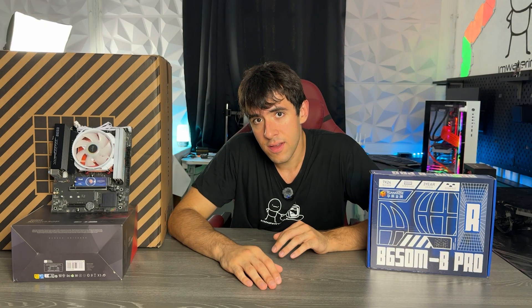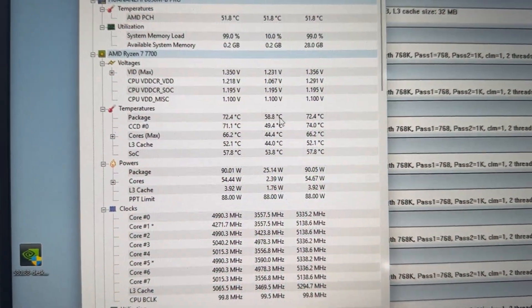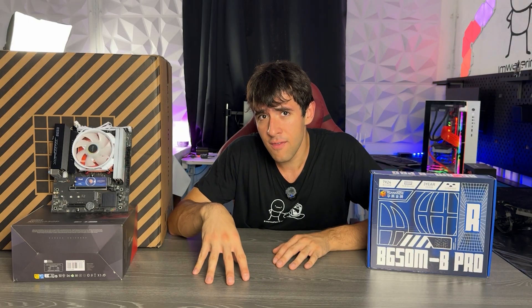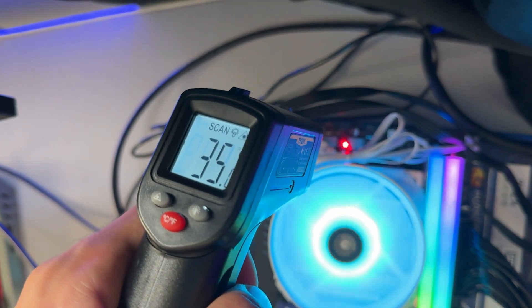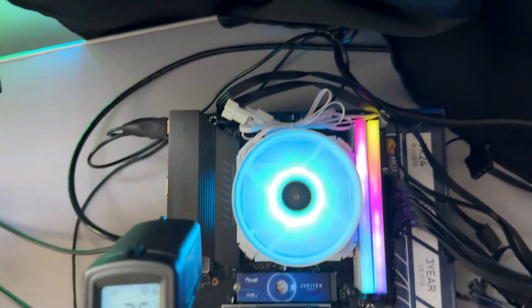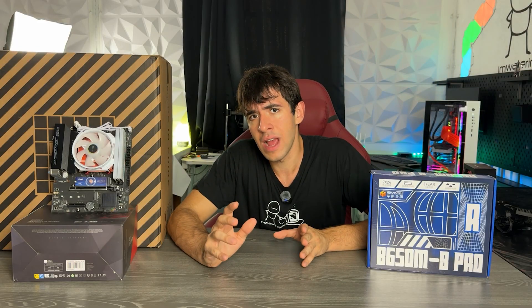I did a full install and booted right into Windows. The first test these motherboards usually fail is 100% load on Prime95 small FFT — then you look at how hot the VRMs get. That's where Huanancey especially had issues back in the day with Xeons, where overheating would make the motherboard last just two years. I got a thermal imaging camera and checked it. It was difficult because the cooler was covering half the VRMs, but I managed. The sensors showed the CPU running at full boost, 490W, and the heatsink is doing a very good job — the VRMs are not overheating at all and actually run better than some cheap Biostar or MSI B650 motherboards that come with no heatsinks.